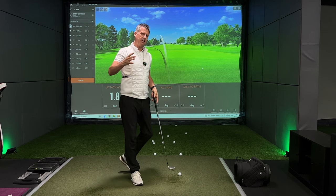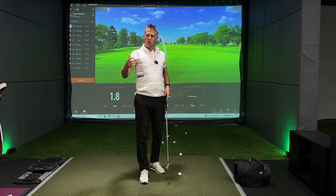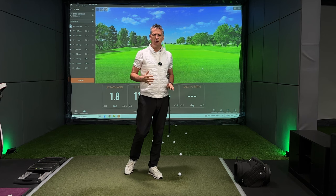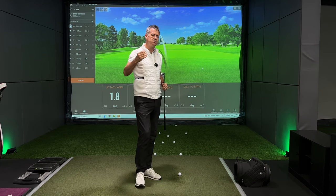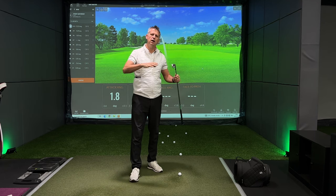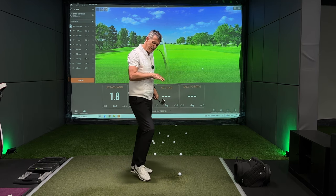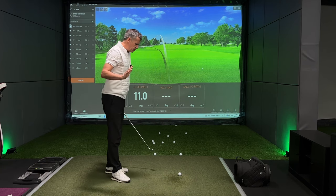Ascertaining what type of golfer you are is important, and that's why you'll never find any of my videos telling you what you should do. I merely give you the insights into what influences the golf club in a backswing, downswing, or through swing and strike. So that's some insight into what goes on in the backswing.